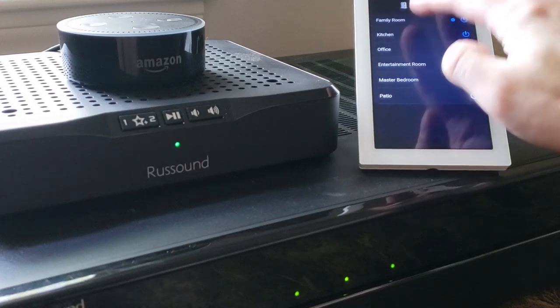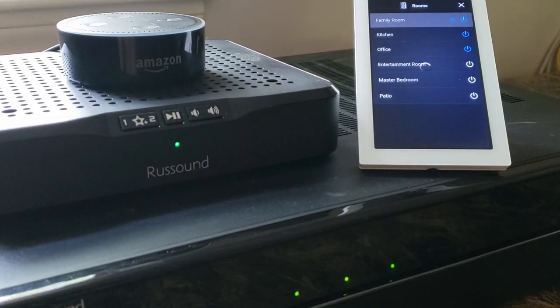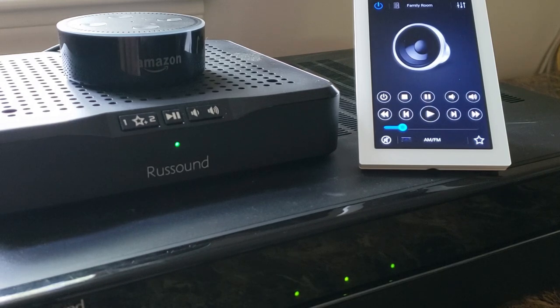You can also issue commands within a specific zone. So let's go to our family room here. It's currently set for an AM FM source input and our volume level is the default 20 value. Let's increase that. Alexa, turn the volume up to 50 in the family room. Alexa, turn the volume down to 20 in the family room. Alexa, mute audio in the family room. Alexa, unmute audio in the family room. So those are some basic command options that you can do within a room of audio, and this is all using the Russ Sound Smart Home skill.